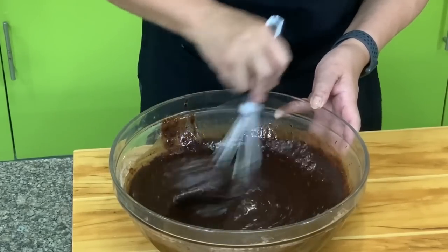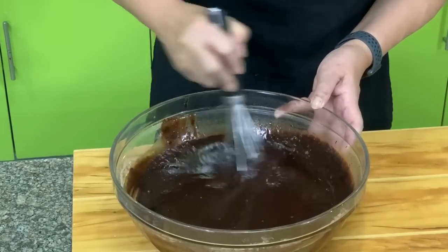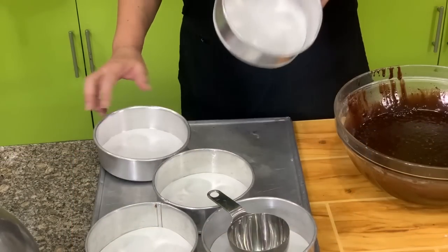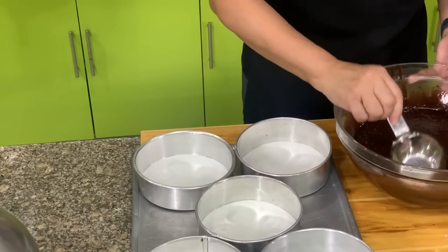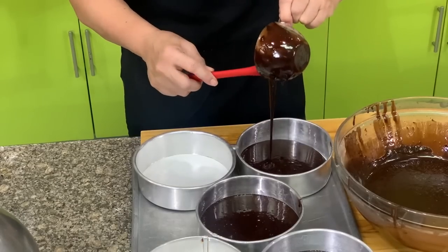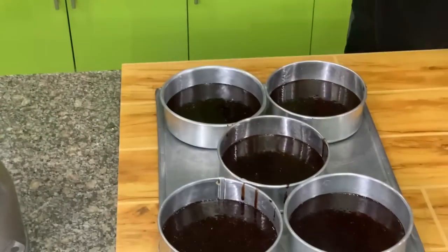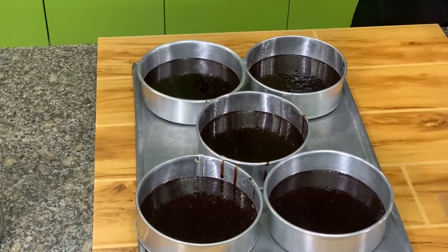You can choose any baking pan, but today I'm going to use a six-inch baking pan. It depends on your final container. This is a six-inch by two-inch baking pan — put parchment paper in it. We will divide the batter into five baking pans, about one and one fourth cups per baking pan more or less. Bake at 340–350 degrees for about 20 minutes or until done.